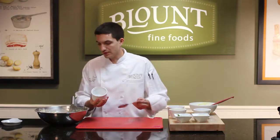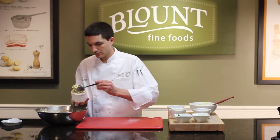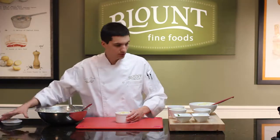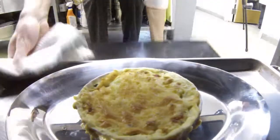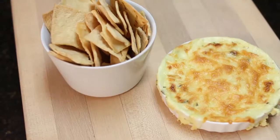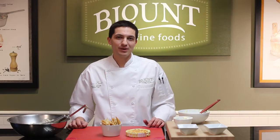We're going to fill a ramekin with about four ounces. And then we're going to top that with about another ounce of shredded cheddar cheese. And that's going to go in the oven, 350 for about 20 minutes. Click the link for more great ways to use Blount products.